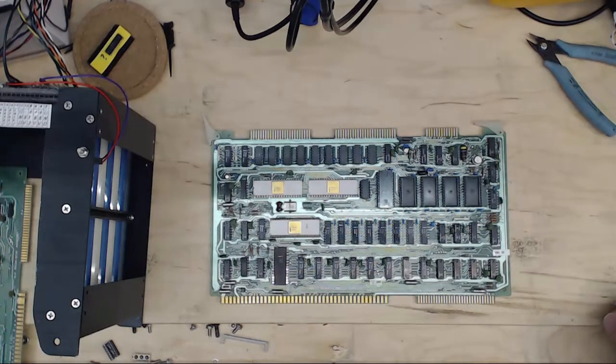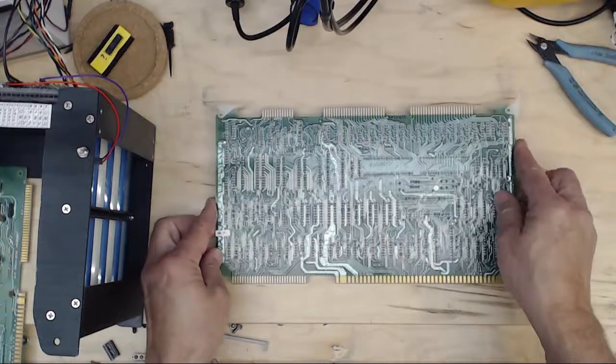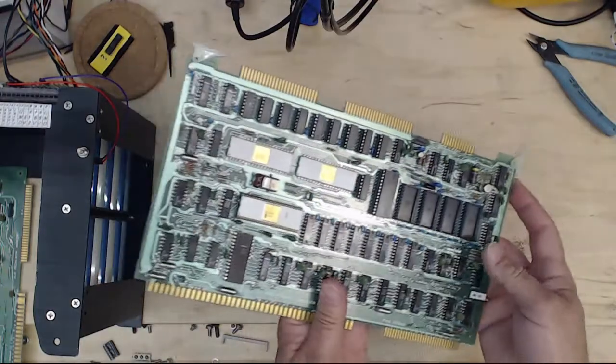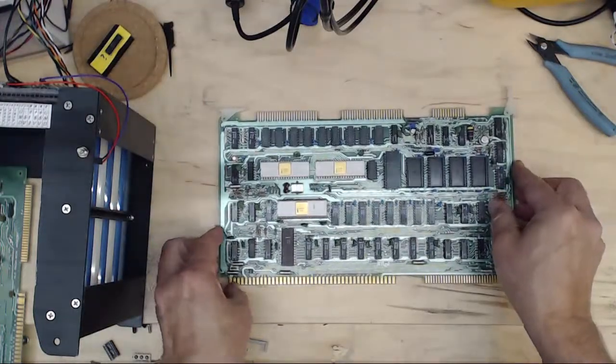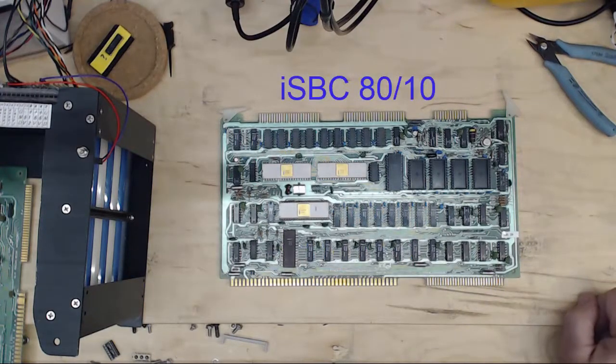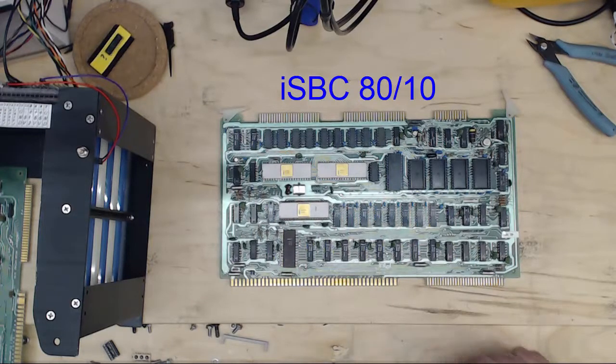Intel developed the single board computer concept in about 1976, and this board has a date code on the back. It says 25-76, so it was made the 25th week of 1976. The board is called the ISBC 8010, and it's based on the 8080 processor. The bus structure is called Multibus.